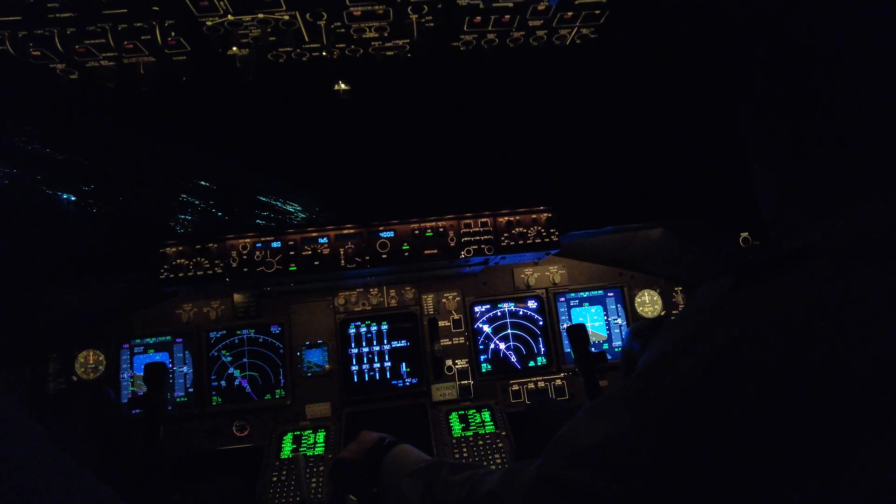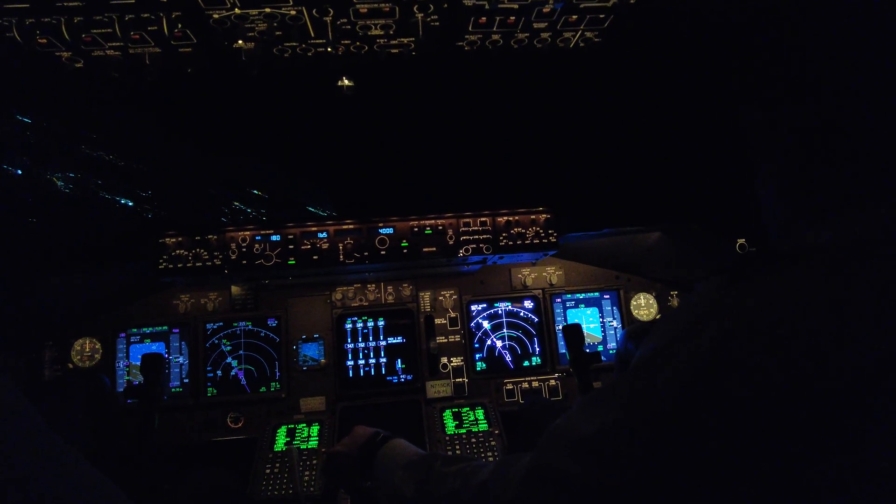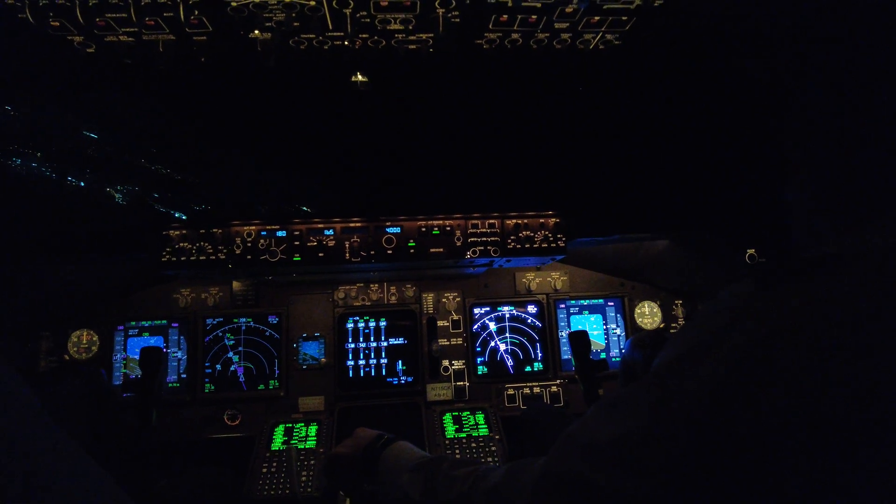9,000, 10,000, very nice. Jet 1119, tower 118.3, goodnight.